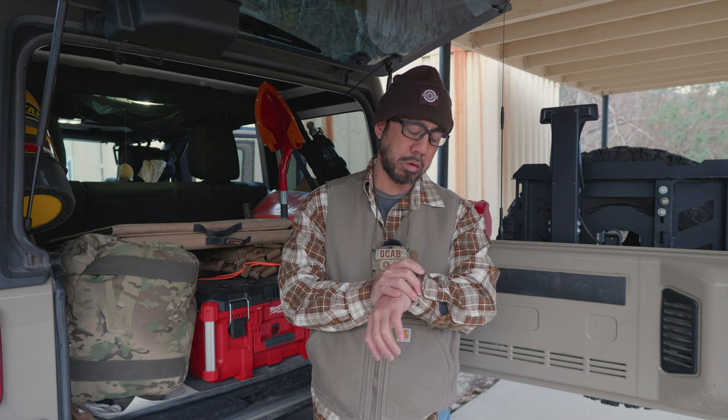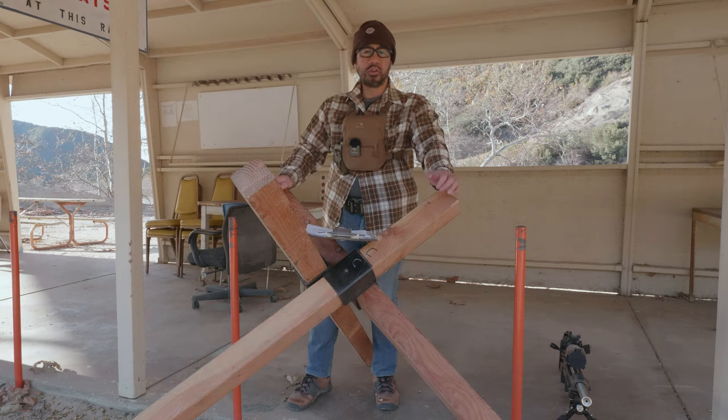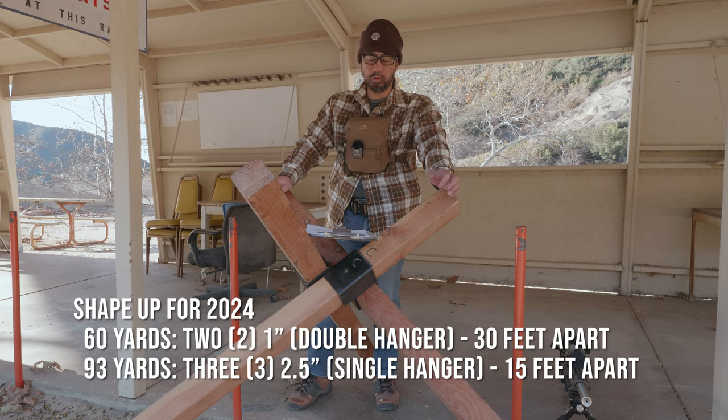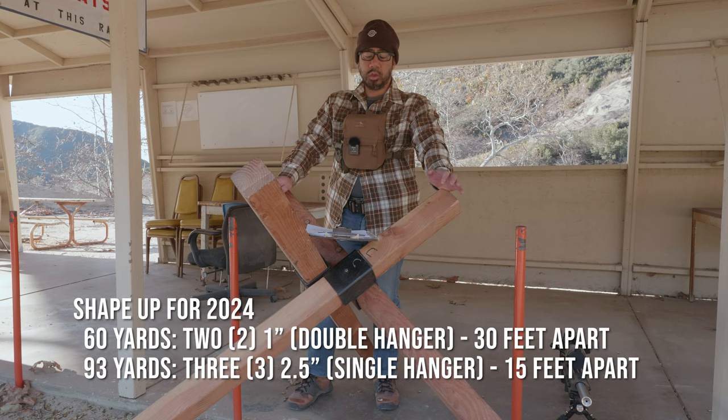It's right around 7:11 right now. I'm out here today to do a run-through of the January 2024 NRL 22 course of fire. The first stage is called Shape Up for 2024 — 120-second par time, 12 rounds.